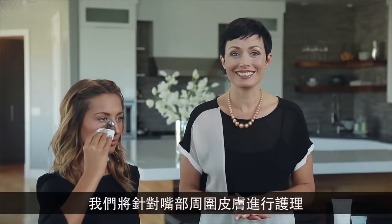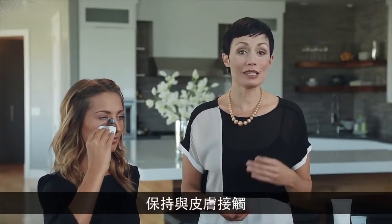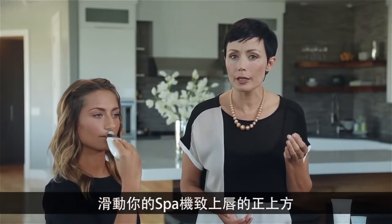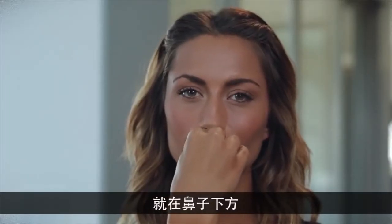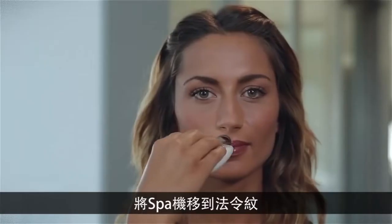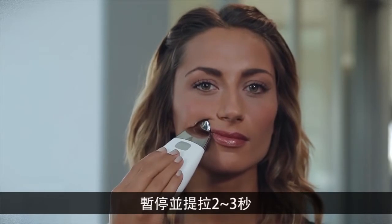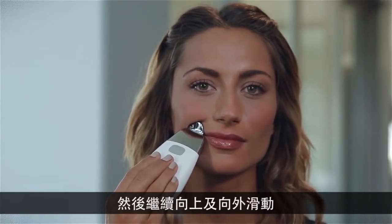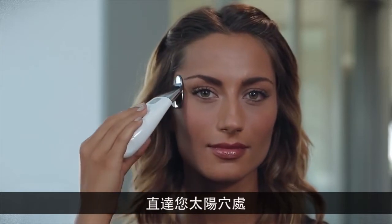Next we're going to target the mouth area. Maintaining contact with the skin, glide your spa to right above your upper lip, just under the nose — avoid direct contact with the sensitive skin on your lips. Next, move the spa up to the smile line and pause and lift for two to three seconds, then continue moving upward and outward until you reach the temple, and pause and lift again.